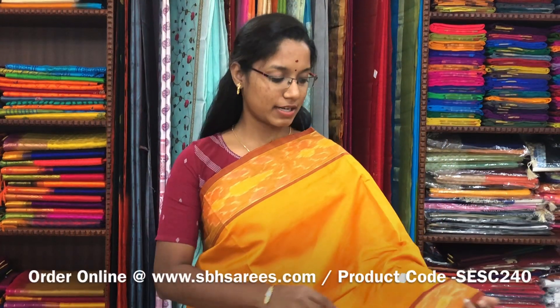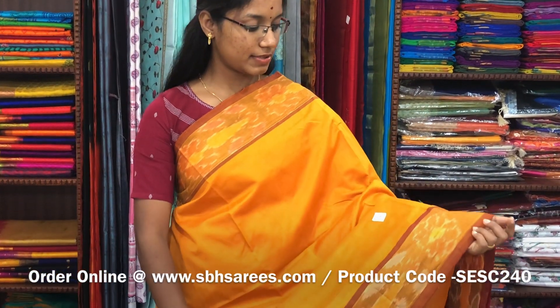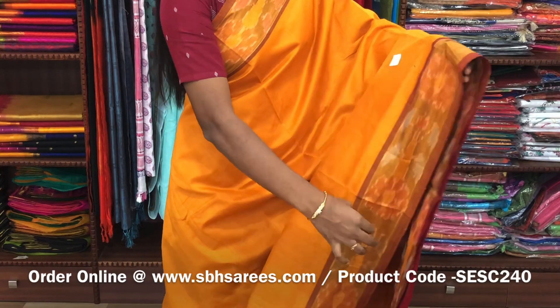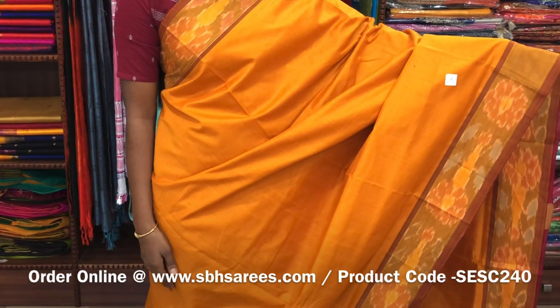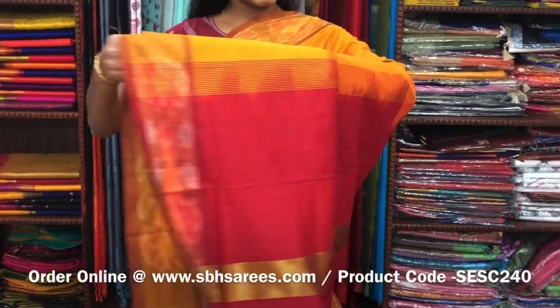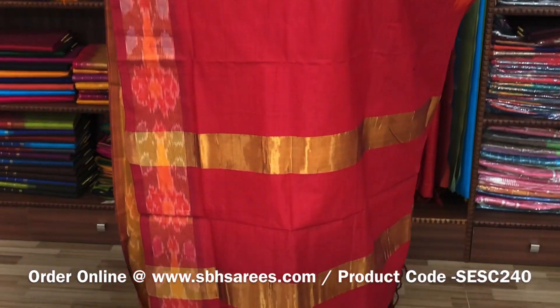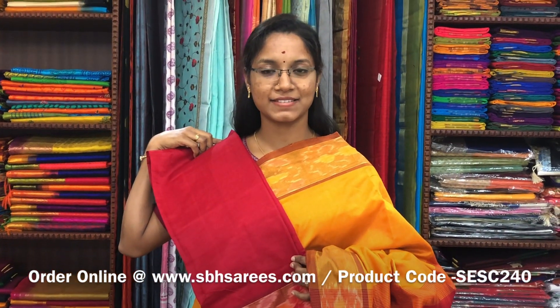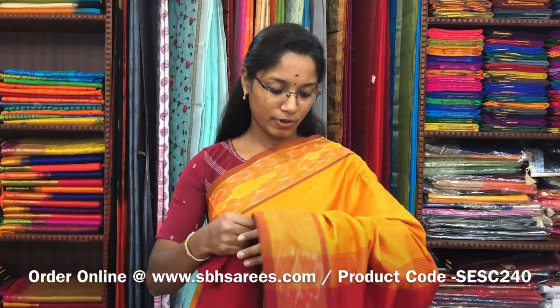We have many more color combinations uploaded on our website at www.sbhsarees.com. This is a semi silk cotton saree in mustard and red combination. In this we have a pochampalli border. The entire body is printed in mustard color with a zari pati pallu in red color and a plain red blouse. The price of the saree is 1390 and the product code is SESE240.